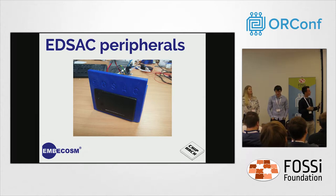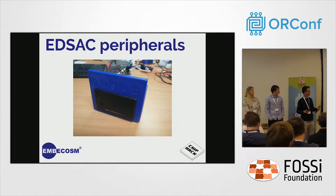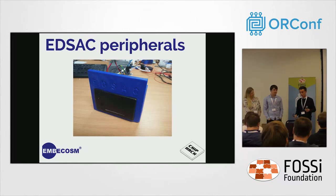We designed all these peripherals so that they could be made by the average home tinkerer or a school. They use relatively low-cost materials, and most physical parts are 3D printed, because a lot of schools now have access to that and many people in the open source community have their own 3D printer or know of a makerspace. They're all freely available through our GitHub, so you can make them yourself.